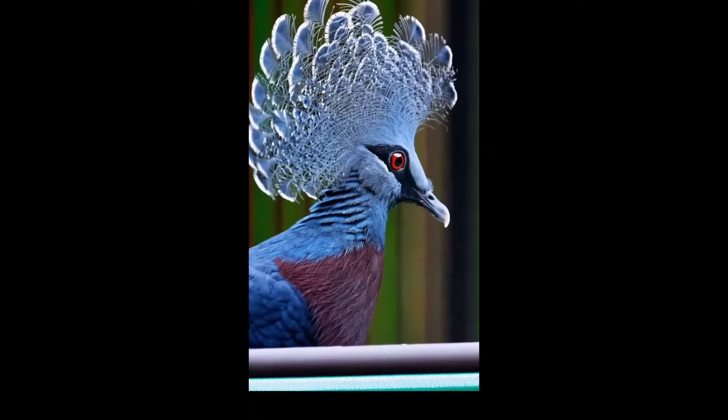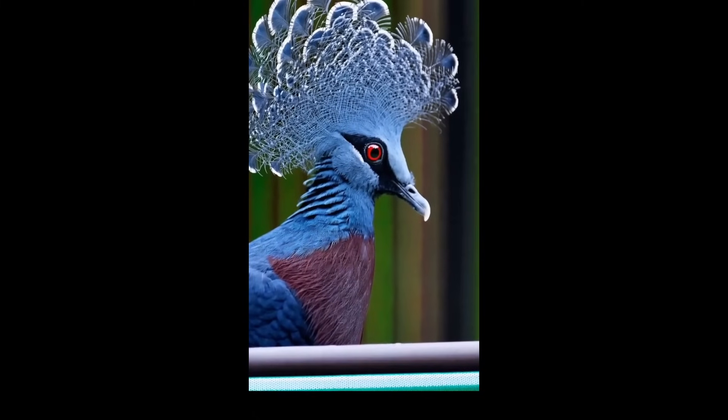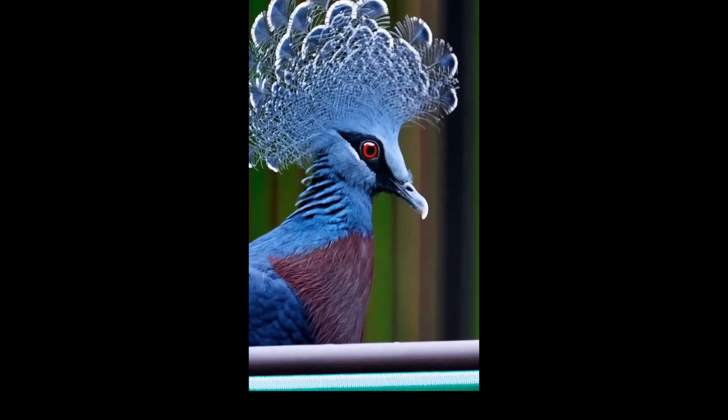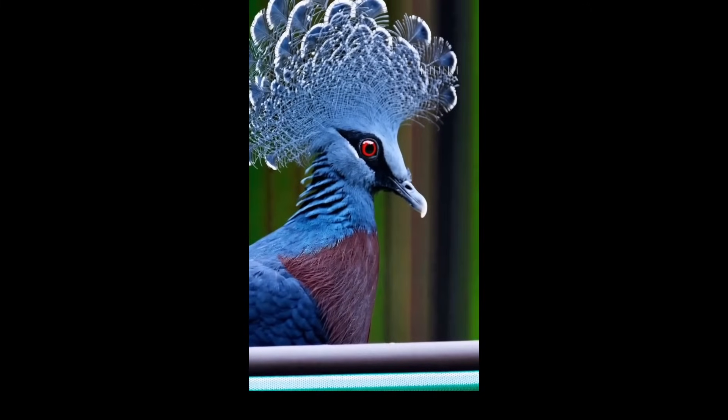This has been Jakub Vanis — I've been talking about Sora videos from OpenAI. If you have any questions, leave a comment, leave a like, and subscribe if you'd like. Thanks a lot for watching and take care, everybody. Bye-bye.